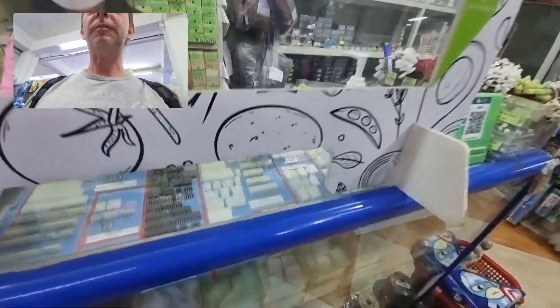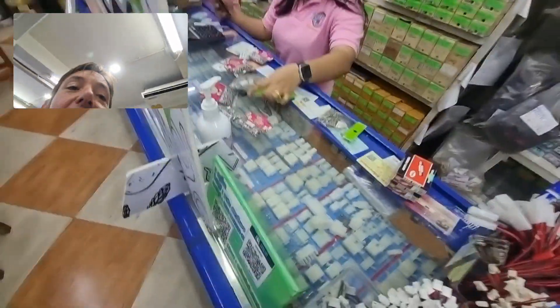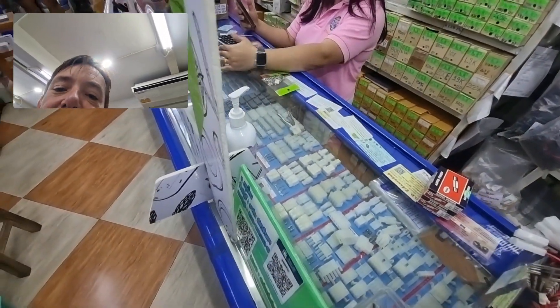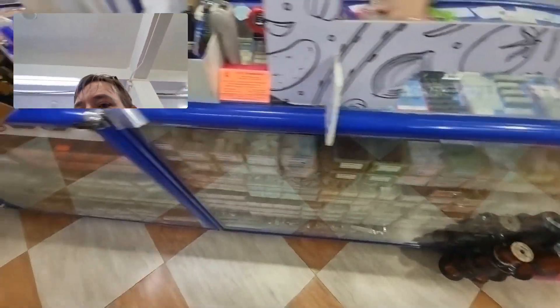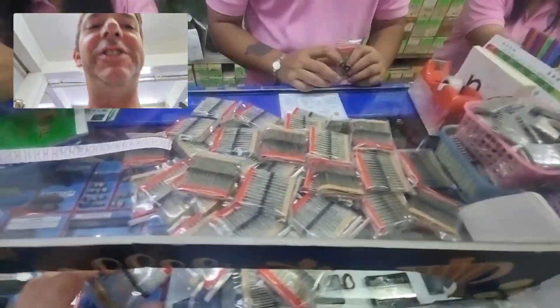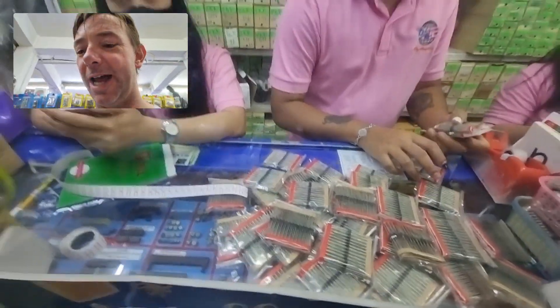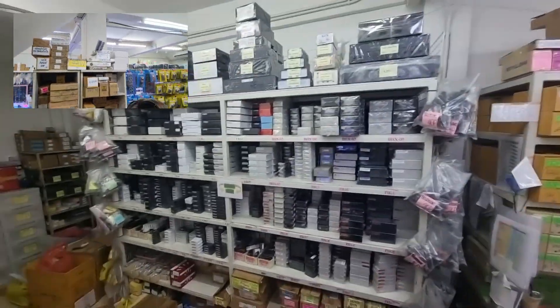Over here, we have probably the best selection of connectors at Bon Mall — Molex, just any kind of pinout, whatever you need. And diodes — you need a diode? Come here for your diode. Film resistors, all values, project cases.